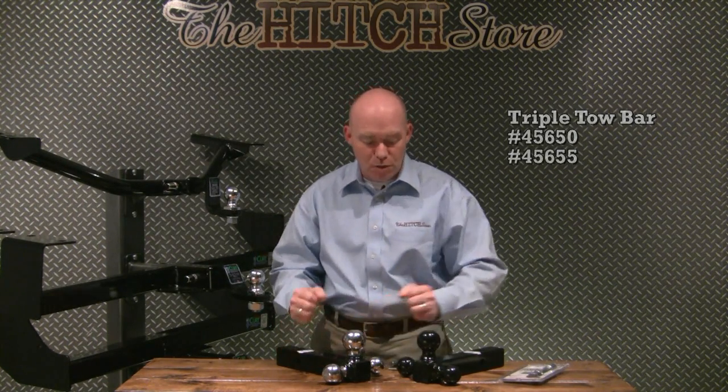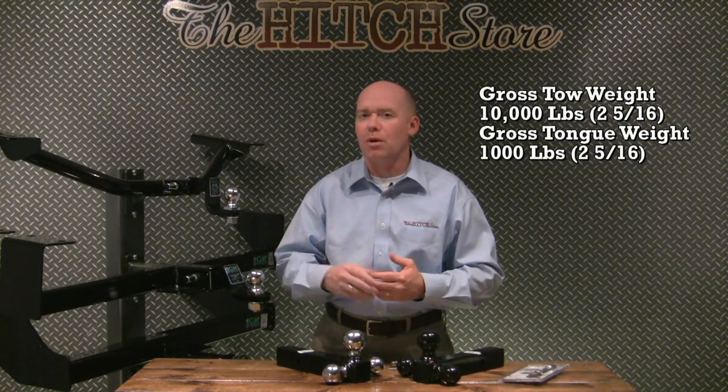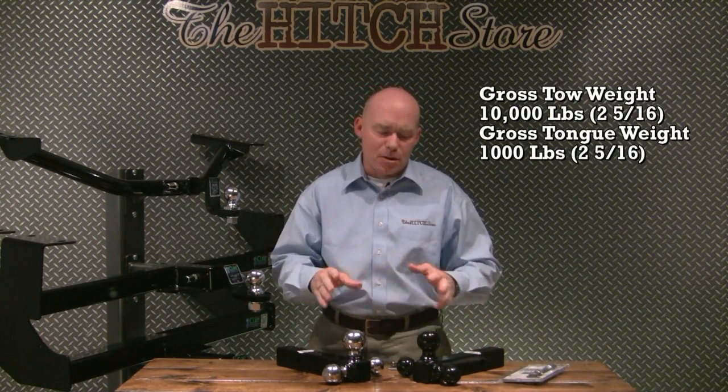One standard product we offer that provides both strength and versatility would be the triple tow bar. They fit all 2 inch by 2 inch receivers. They're made of solid steel, so you can tow up to 10,000 pounds and have a tongue weight of 1,000 pounds. They come in two separate variations: solid black and chrome.